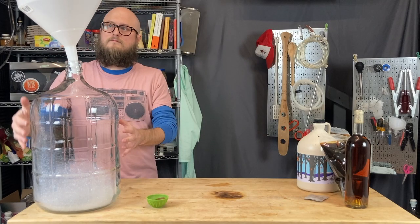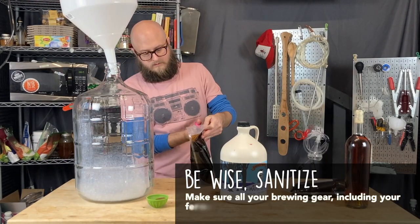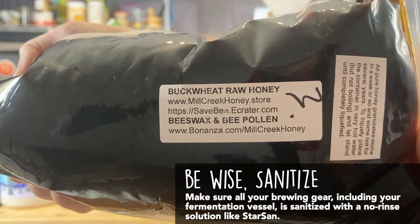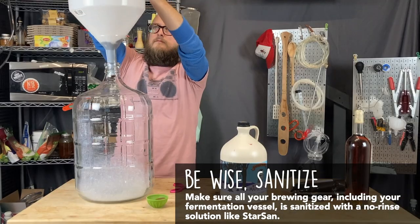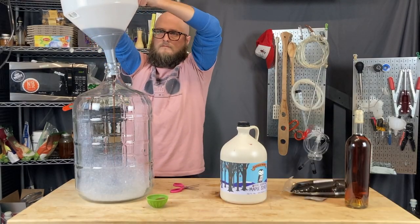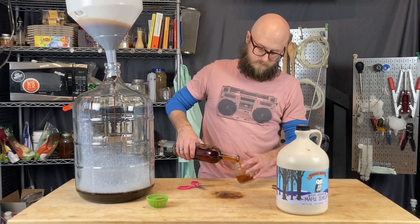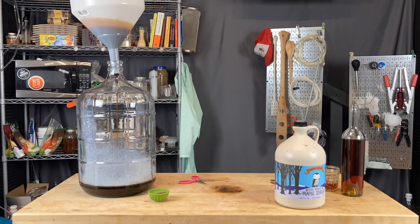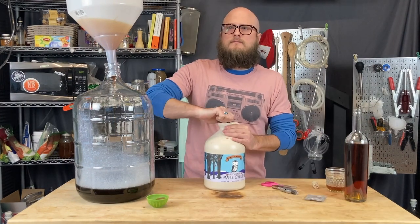With our giant funnel, we'll get our buckwheat honey in the carboy. This is buckwheat honey from Mill Creek Honey — they're my favorite place to get buckwheat honey from. It's really high quality buckwheat honey. And I'm doing a little bit of a taste and sniff on a previous batch, so I can make sure I know exactly where I'm at.